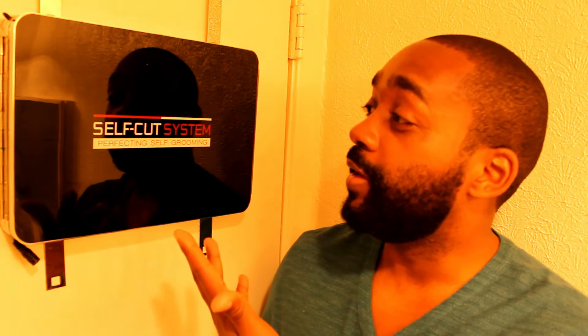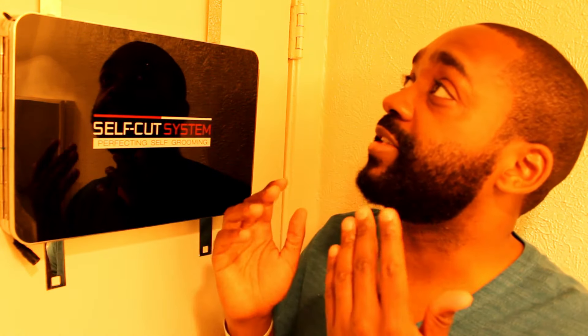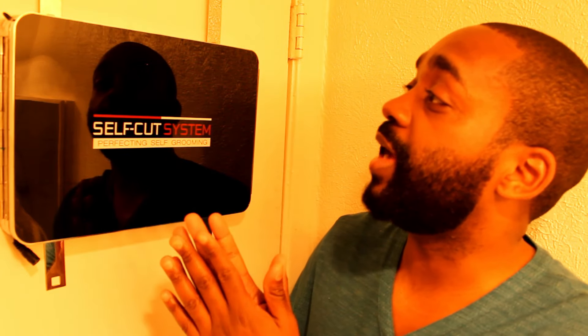That's not the fault of this product — I believe you just have to get used to using a three-way mirror, especially if you've been using a handheld mirror and a bathroom mirror. But besides that, besides adjusting to a new style of cutting your hair...